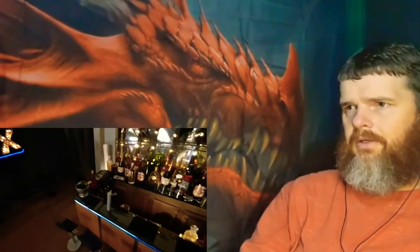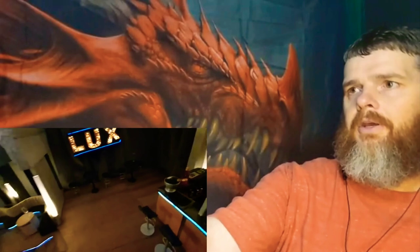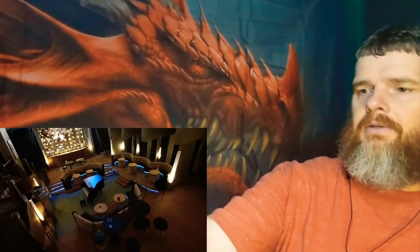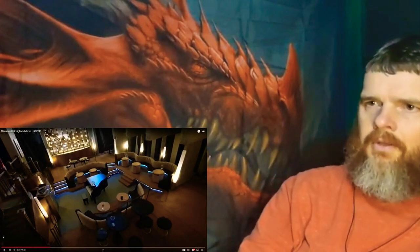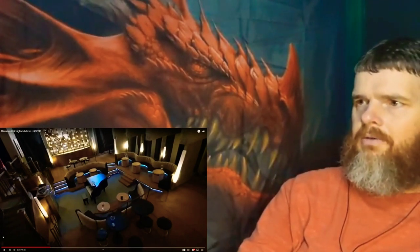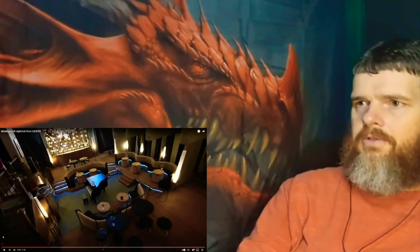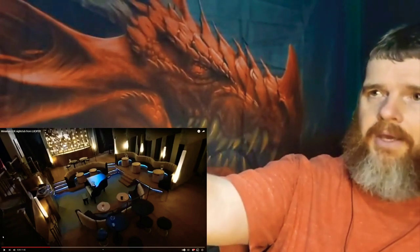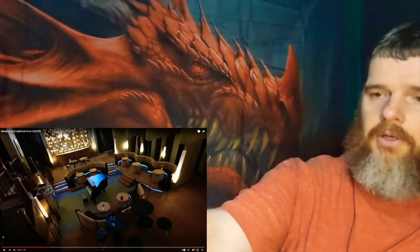Look at that — even a champagne bottle, and it spells out L-U-X! Look at that, guys. See the DJ booth on the left and all the lights on the wall. The tables, and the piano!